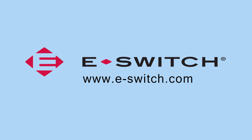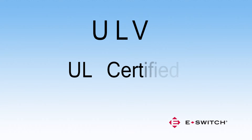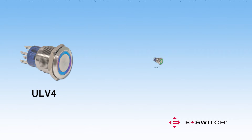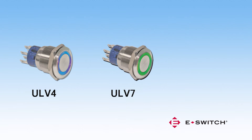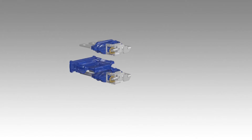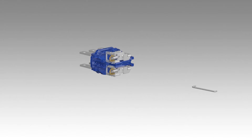Welcome to eSwitch. This presentation will focus on our more popular category, the ULV series. The acronym ULV categorizes the switch as UL certified and V represents anti-vandal. eSwitch currently carries the ULV4, ULV7, and ULV8, which function by push button. Up to 25 parts are assembled to produce the ULV series switches.